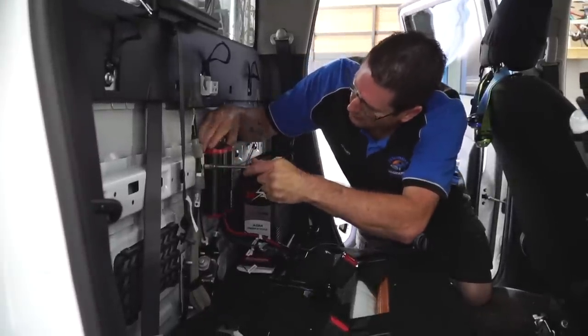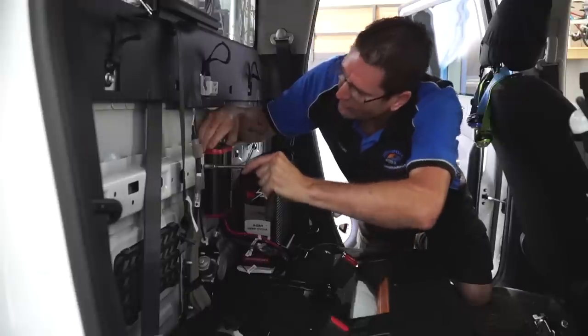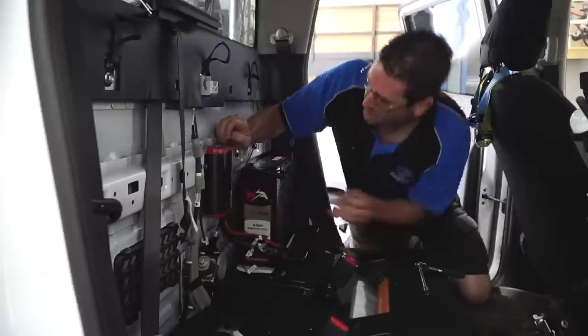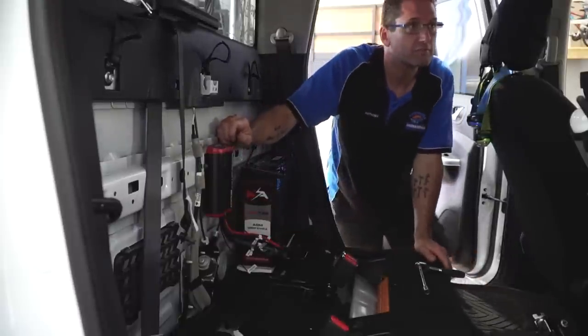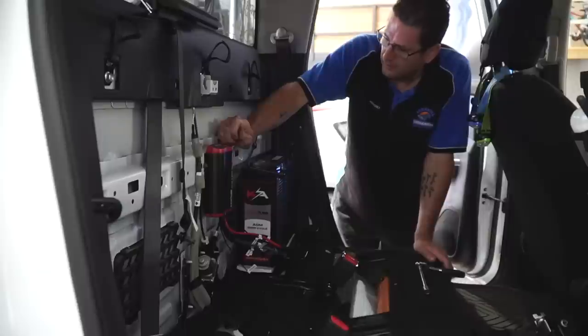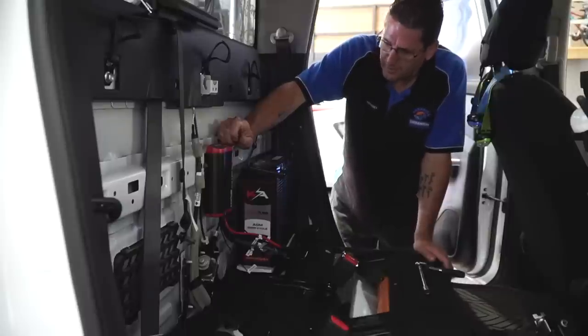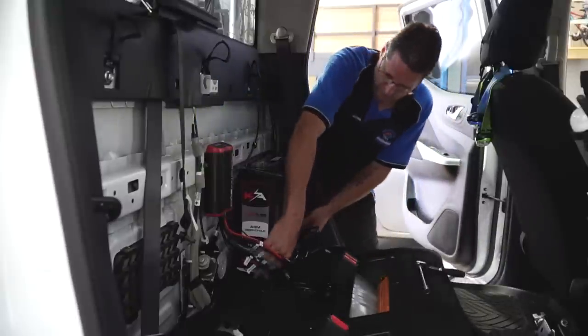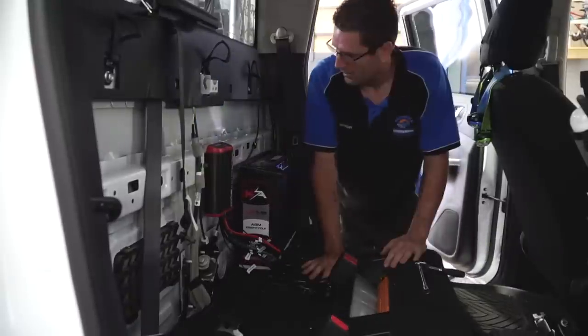Now that we've worked out everything we need and where it's going to go, we're going to mount everything first - mount the battery, mount the DC-DC charger - so we know exactly where everything's going to go, what lengths of wire we need, and how to connect it all.